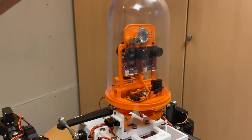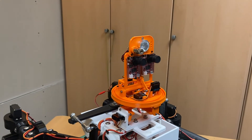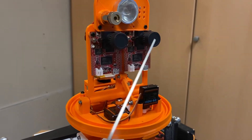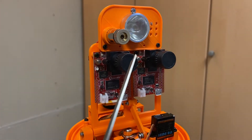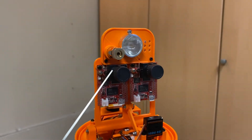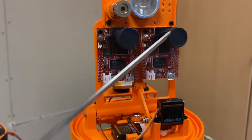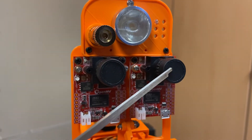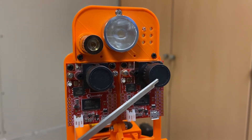Let me pull the bell jar off and give you a little more specific detail. The head assembly is based around two OpenMV cameras. These cameras are programmed in Python. I chose these specific cameras because the camera module itself is replaceable. These are identical currently, but one will be a high definition camera and the other will be a heat sensing camera with a FLIR thermal module.